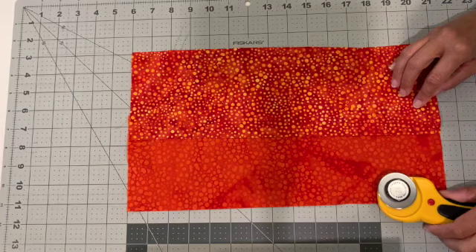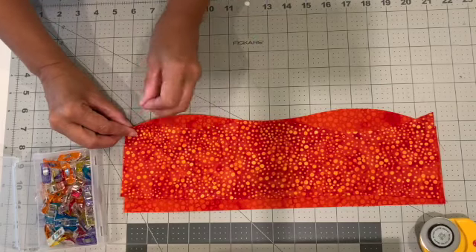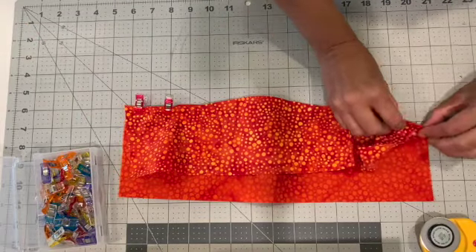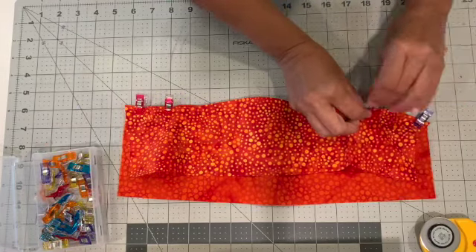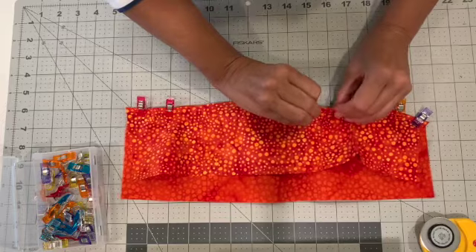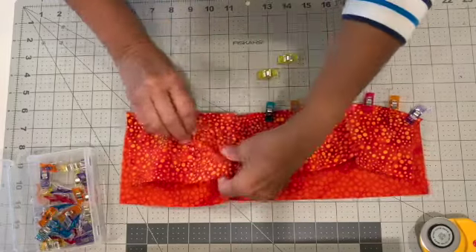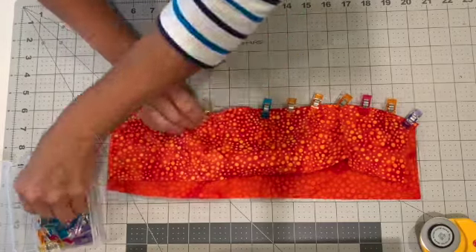Now we're going to place them right sides together and take our pins or clips and pin along the wavy border. You may have to ease those rounded edges in a little bit, but pin or clip close to each other along that border. We're going to be stitching a quarter-inch seam allowance, going from left side to right side, clipping those edges together where we're going to sew.